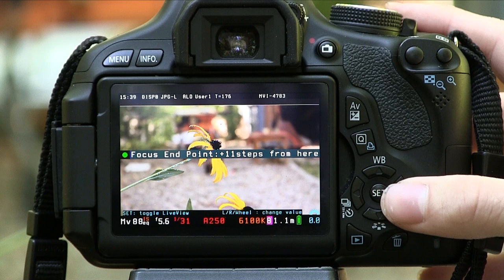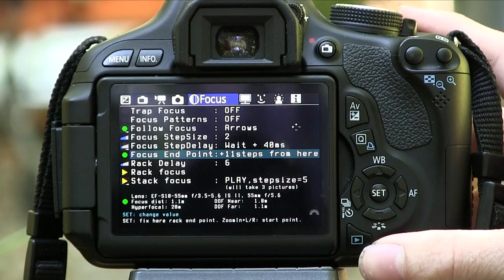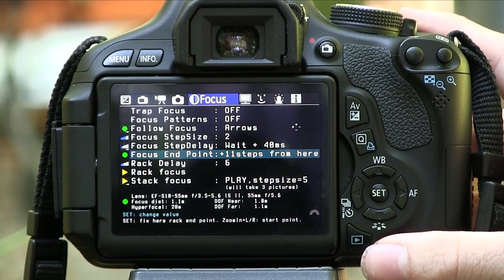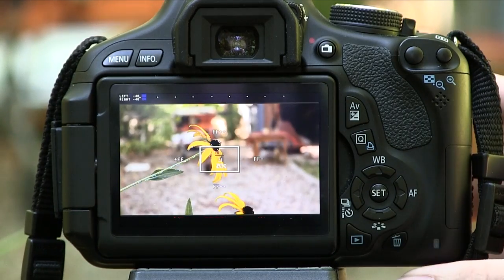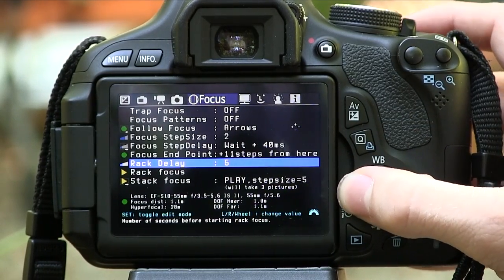Now I need to set another point. My end point is set, so I'm going to move the camera a bit and focus on this flower, which is a lot closer to my lens. I'm not going to move the lens ring or click the shutter button halfway — I'm going to use the arrow keys on the side of the screen to focus. Once I focus on the flower how I want it, I click the set button and the Rack Focus points are all set up. Now I can set a timer — mine is going to be 6 seconds — and we're done.